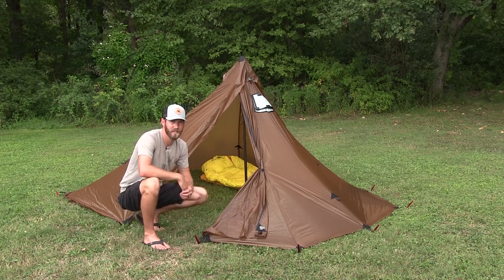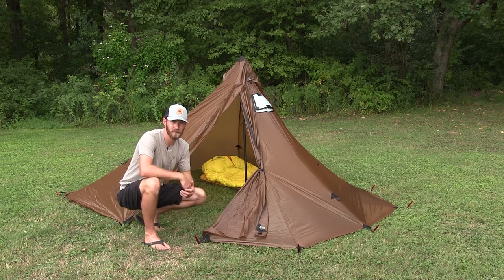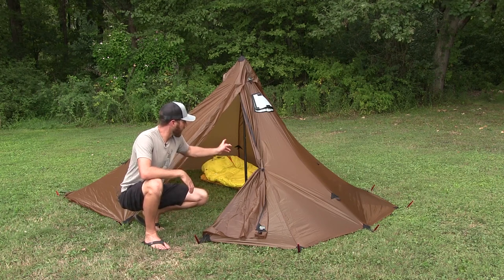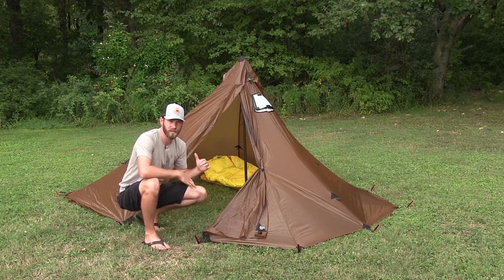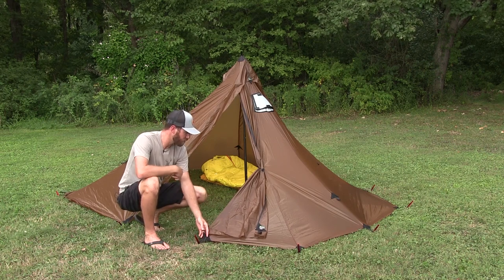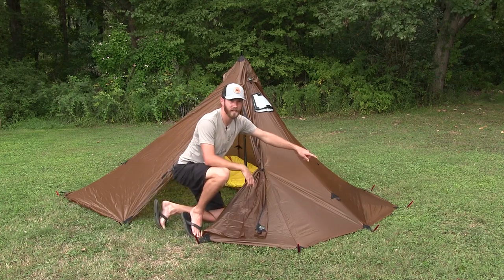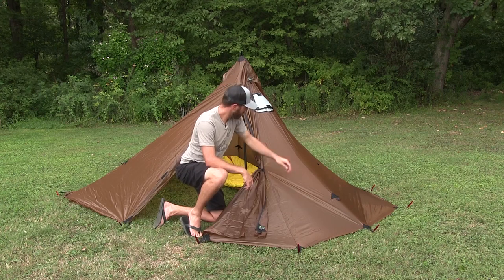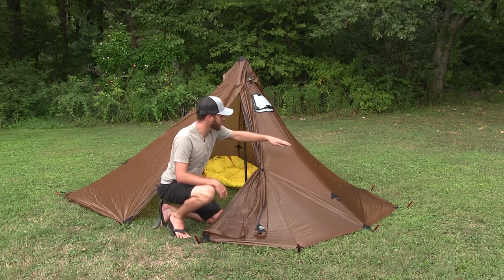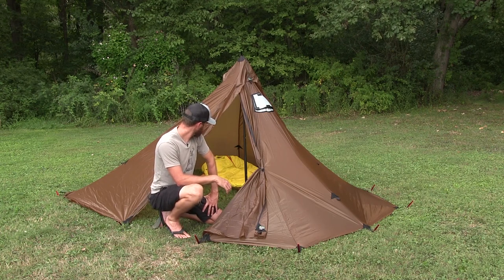Got the tent all pitched. As you guys saw, it took seven minutes to do it the first time. I know probably every time you do it you'll get faster. I could already see a couple things I could do differently — I think maybe I had those back two stakes a little too tight. When I went to put the pole in I actually had to make it a little bit shorter. If they were a little closer I'd be able to extend that pole up and give a little more headroom. I also missed two stake loops between the door opening and the next stake down. There are loops right there for some guidelines — if you had those on there with extra stakes you could pull it out and make it flare out a little bit, giving more room inside.